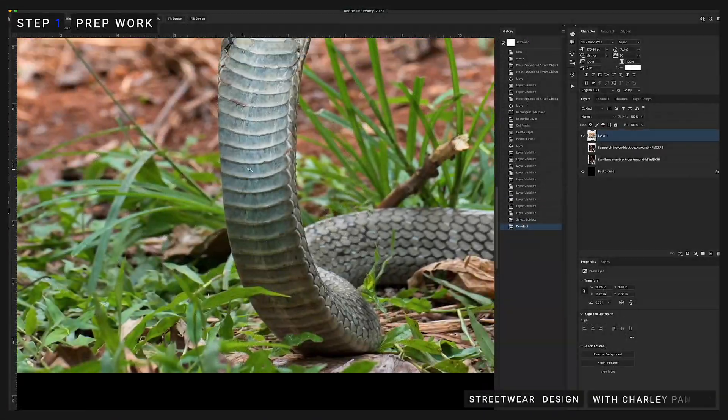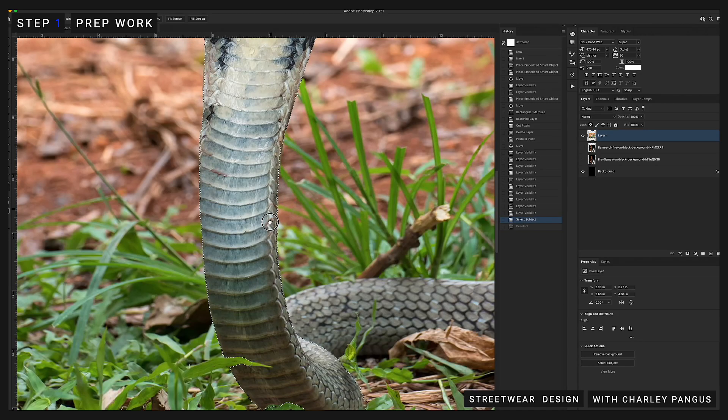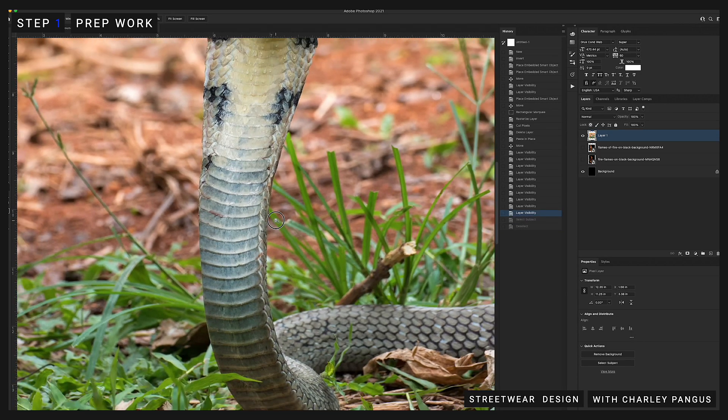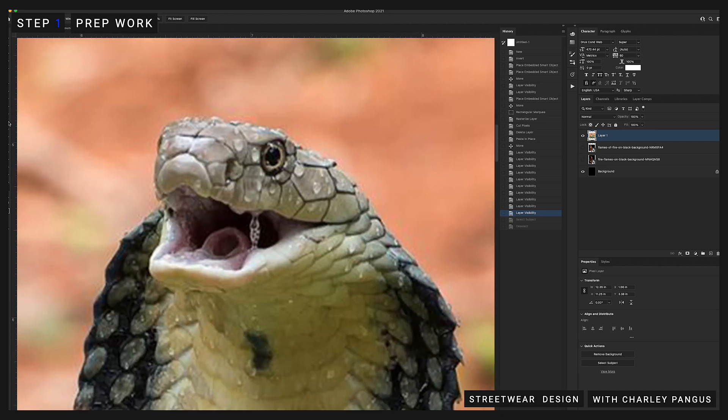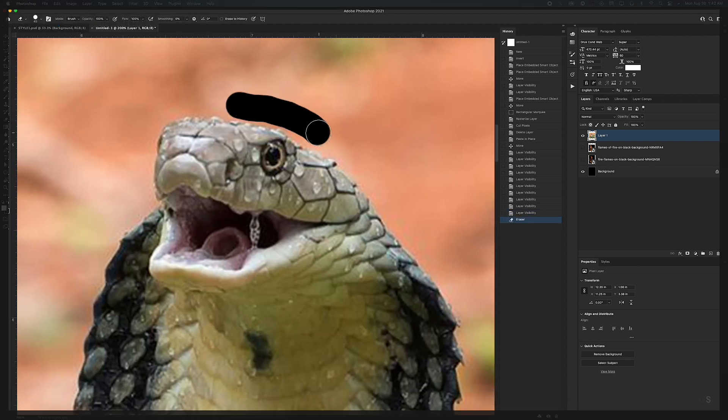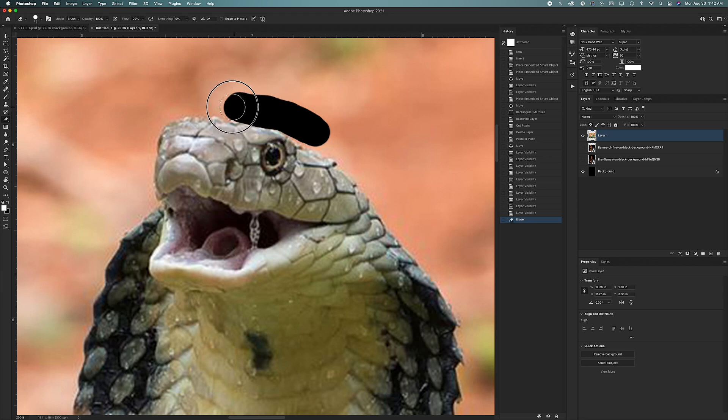Step one is prep work, and this is the most boring and tedious part of the design process. This part consists of a bunch of different things: cutting out images from the background if needed, finding the right fonts, figuring out colors and all that good stuff. I go over this in every single video so I won't repeat it, but I wanted to include it because it's still important.